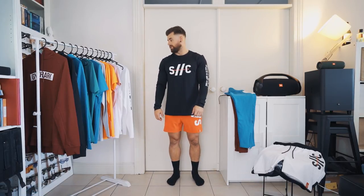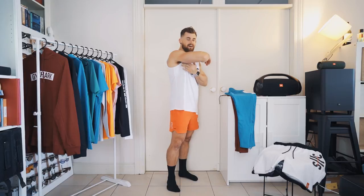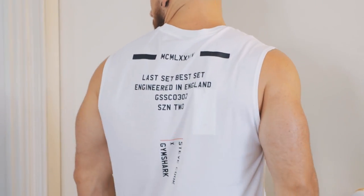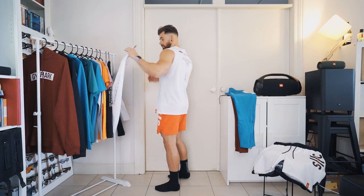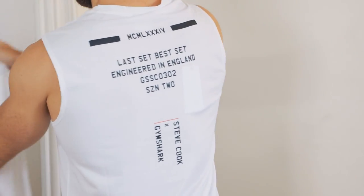I've also got a very similar variation in the short sleeve. This is a really cool cut-off variation — the sleeve hole is actually quite tight so it sits up, almost like a cap sleeve T in the way it fits. On the back there's a bit more print variation, with geocoordinates and more detail, whereas the long sleeve just had the Steve Gymshark logo. You can wear this all together.